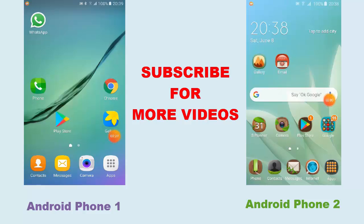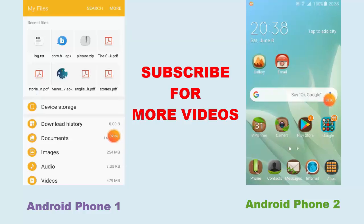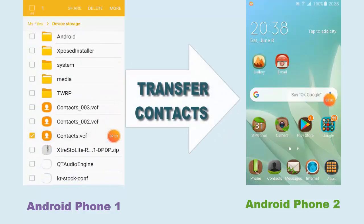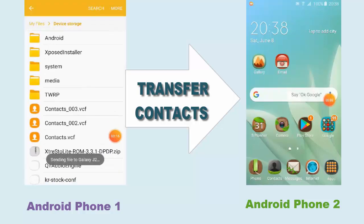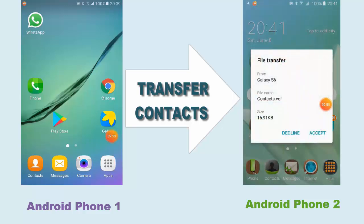Go into the Apps, then go into My Files and into Device Storage. Scroll down until you find the contacts file. Tap on Share — there's an option to share through Bluetooth. It will ask to pair the device, so here it comes to the pairing status. Tap on that, and on the new phone it will ask you to accept the file — click Accept.